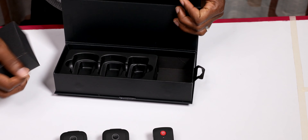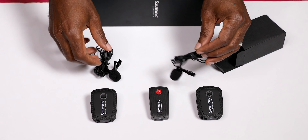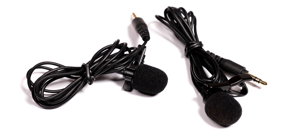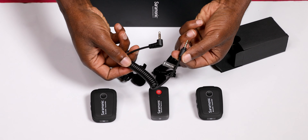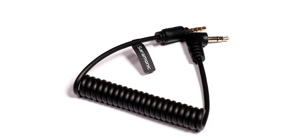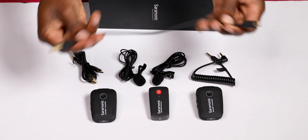You also have one receiver that has a camera shoe mount, two lavalier mics with clips, and then two TRS and TRRS output cables for cameras and mobile devices.